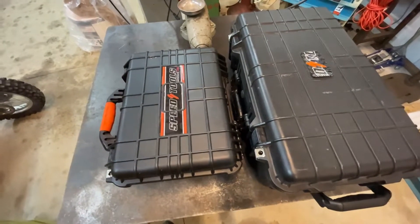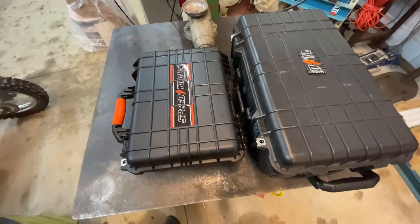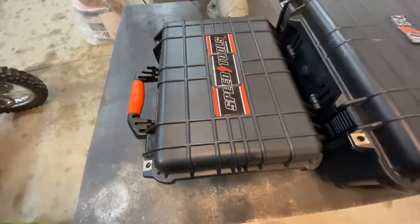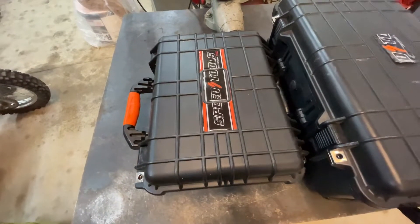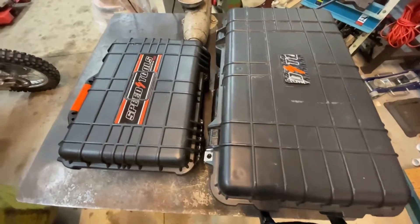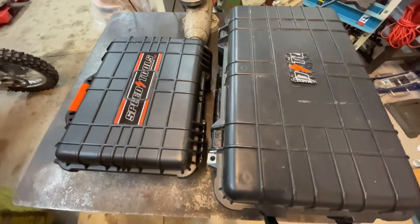A question I get is: what is the difference between these two kits? First, obviously, the size and weight. The Speed Tools motorsports kit — the one on the left — weighs about 38 pounds on my home scale, so take that as plus or minus a few percent. The larger kit weighed out at about 63 pounds on the same scale.